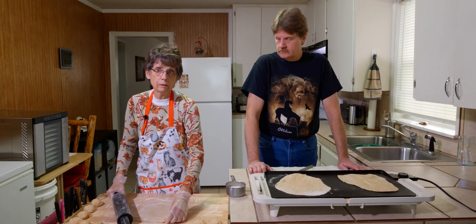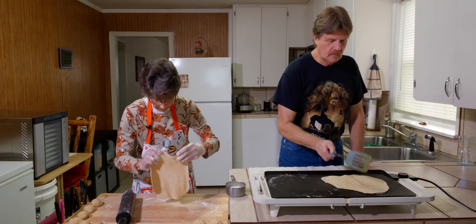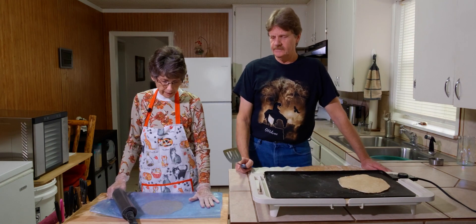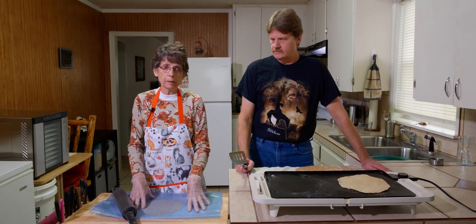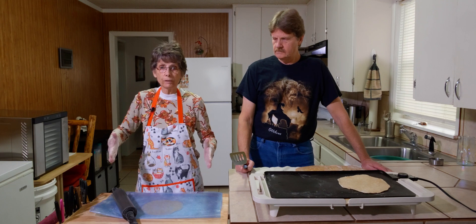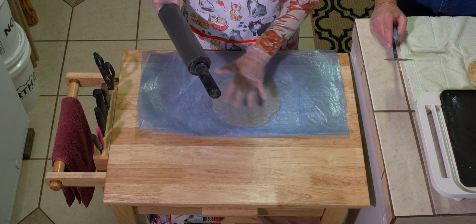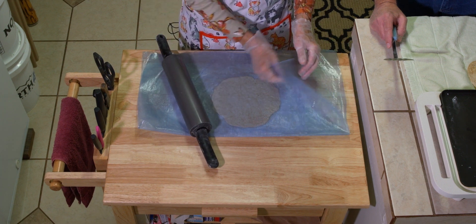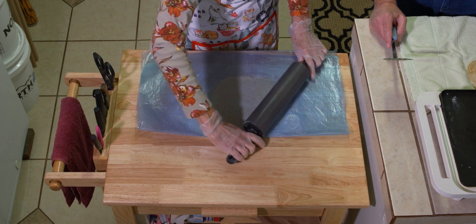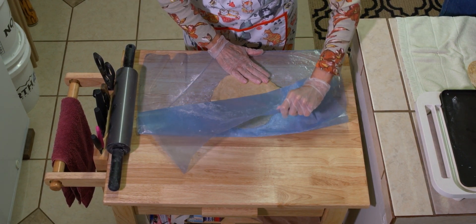You want your tortilla to be paper thin. Another way you can roll these out — and it's my favorite way to do it — is to take a plastic bag. This is a five-gallon plastic bag. I just cut one half of it off, then I wet my counter down a little bit, lay it on there so it sticks, and flour the inside of the bag so that the tortilla doesn't stick to it. Then I roll it out until it's nice and thin, and you can pull it off of the plastic.